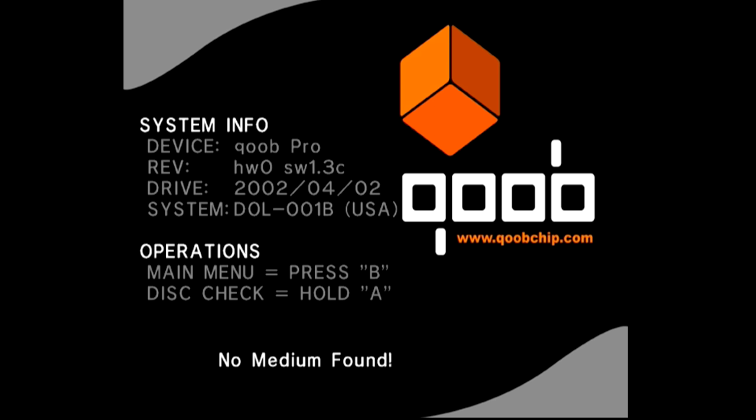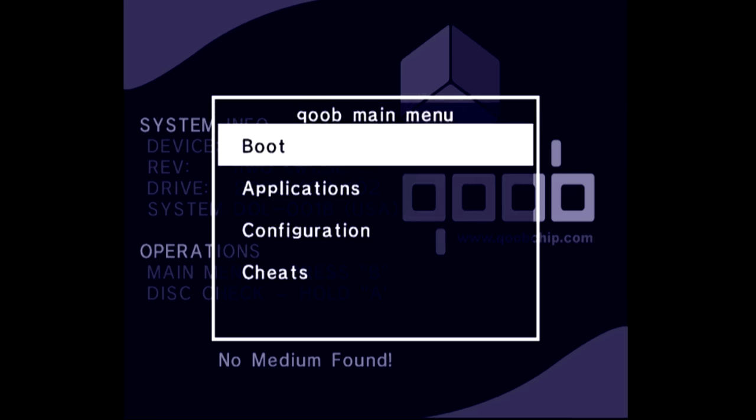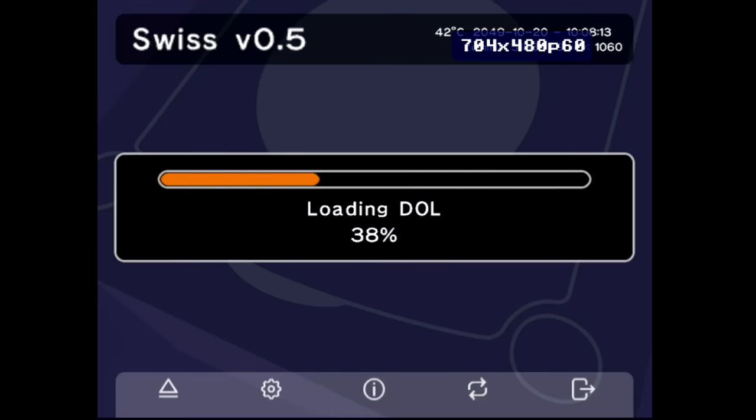I've got the Cube splash screen — that's the 1.3 BIOS screen giving you everything you can do. There's currently no disc in the system, which is why it says 'no medium found.' I'm going to launch the main menu, go to my applications, and show you that you can launch Swiss right from there — which we loaded onto the chip from the computer earlier. Let's go ahead and get Swiss launched.